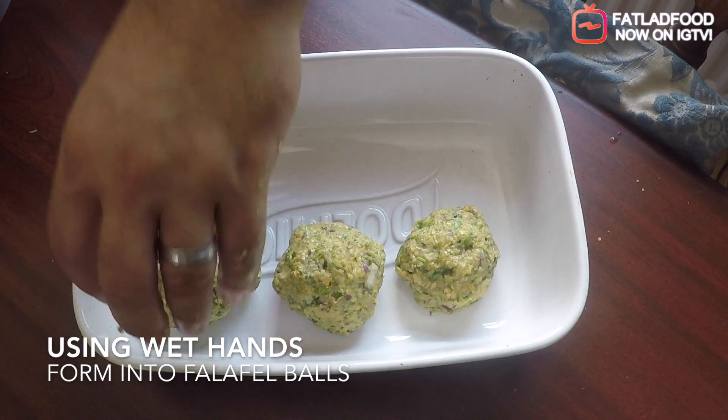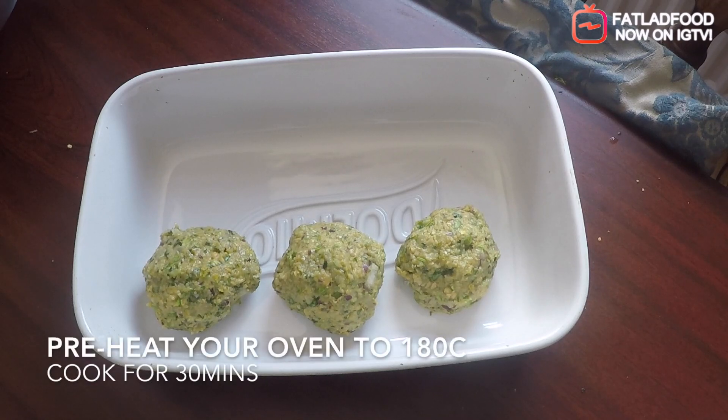Using wet hands, form the falafel mix into five balls. Cook in a 180 degree oven for 30 minutes.